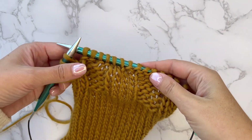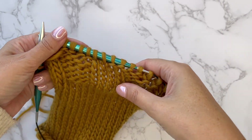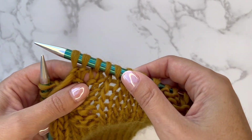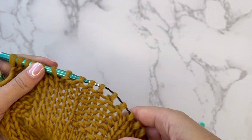Hello, in this video I'm going to show you how to tink stitches in knitting. To tink means to take out the stitches that you've knit and to place them back onto your needles so that you can fix a mistake.